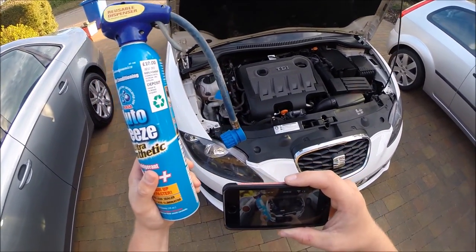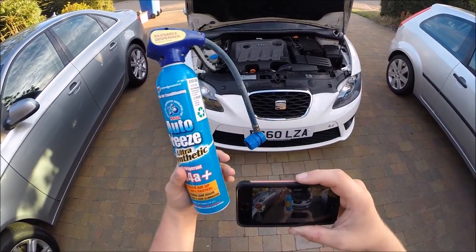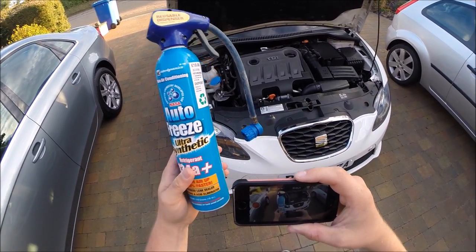First of all, get yourself one of these do-it-yourself kits. What you want to do is put your engine on, let it run for a few minutes as instructed on the bottle. Put your air conditioning on full blast, cold in the cabin. Let the compressor work hard and get itself up to pressure.